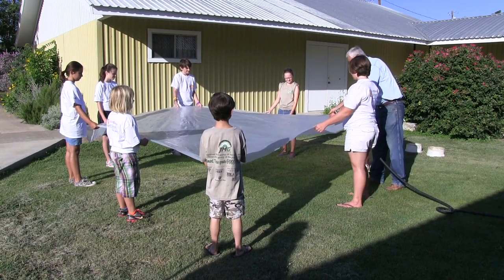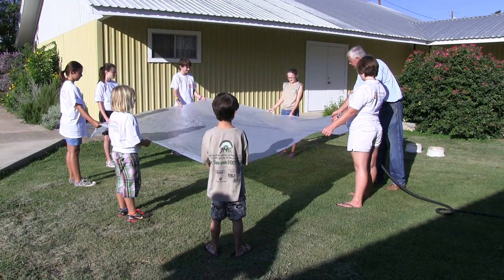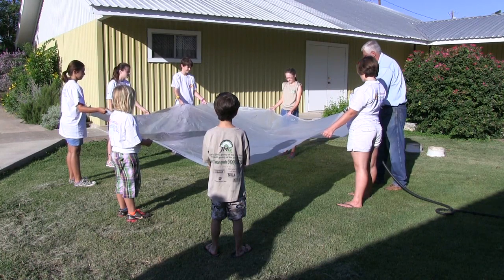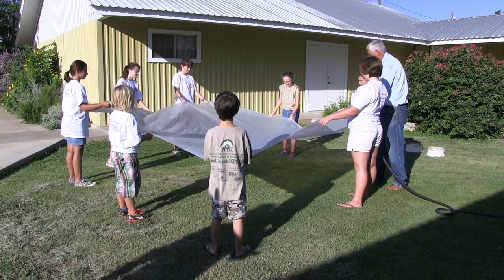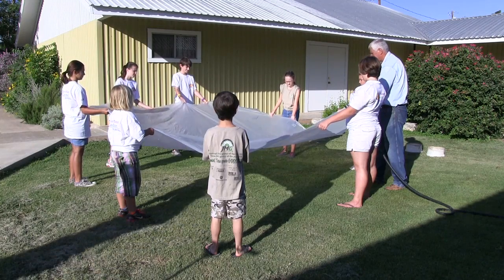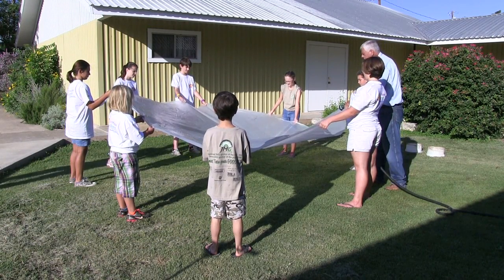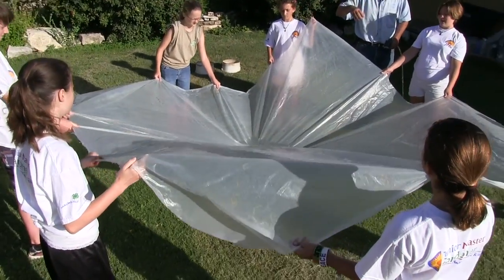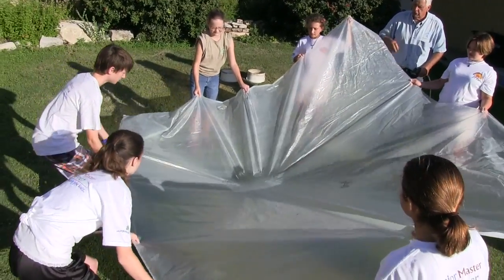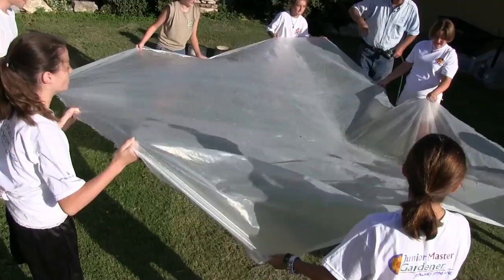I might splash somebody, but hopefully not. We did good here — don't let it go in that hole. I put about a gallon or two gallons of water in here, and if it rains I want to make sure this water goes to all of us. That means I need to start moving it around so that Chris over there has some, then move it on around.